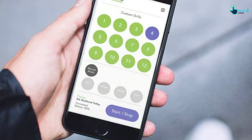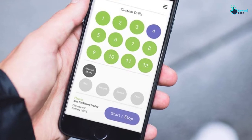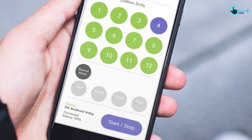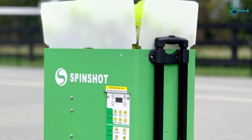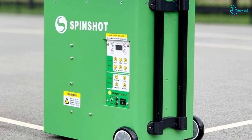Moreover, it has an easy-to-read OLED screen. This machine features a 35-pound ergonomic design that is easy and seamless to move on and off. You can move it over gravel, grass, and even curbs and all kinds of court surfaces. Once you upright the machine, its measurements will be 29 by 43 by 15.5 inches.